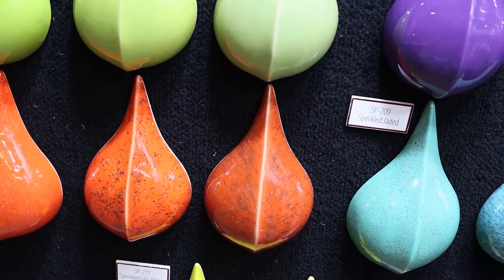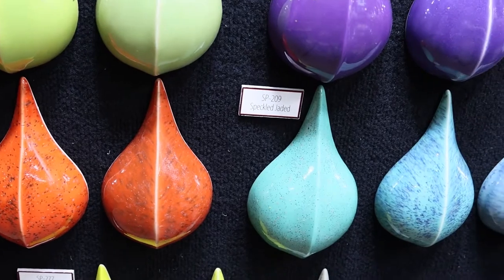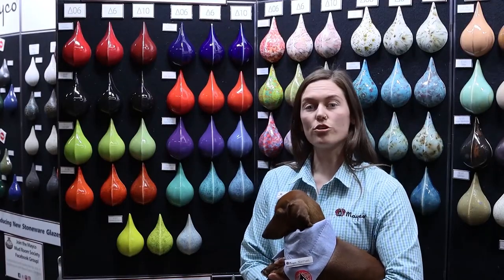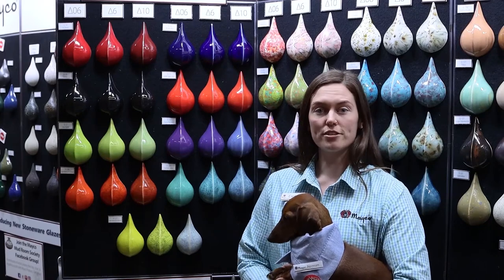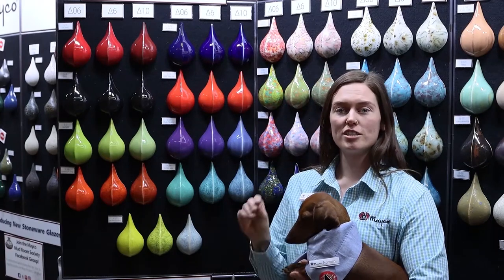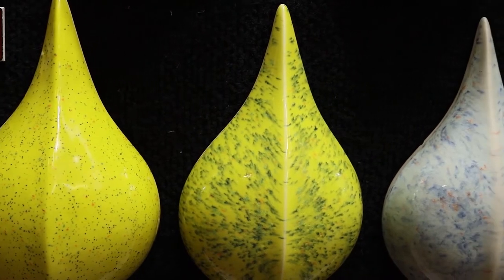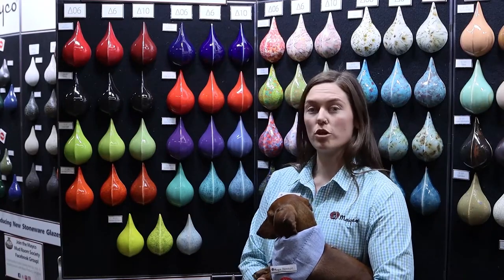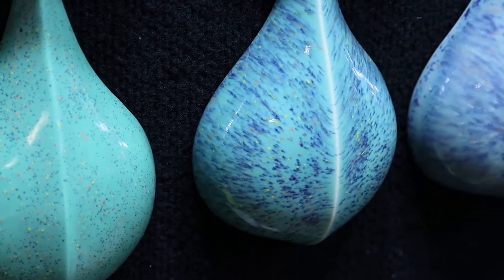Here we have our speckled Stroke & Co. Glazes fired at Cone 06, 6, and 10 as well. Our speckled Stroke & Co. have a base of Stroke & Co. with added specks for visual interest. When you are bringing it up to higher temperatures, the specks will often blur, but the base glaze will remain stable.